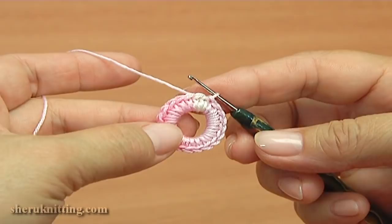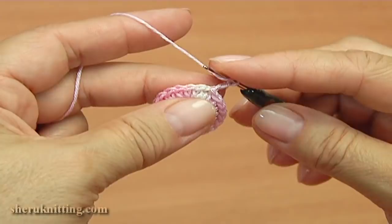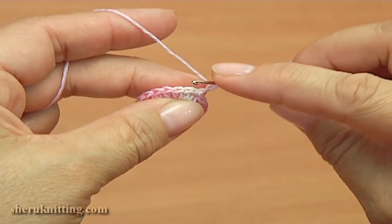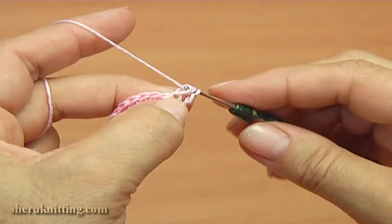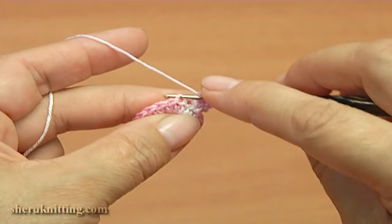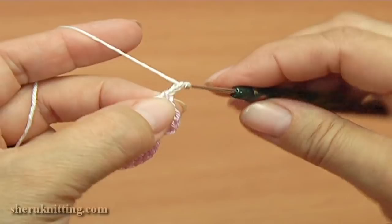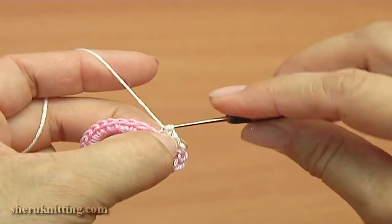Chain of two to bring up the yarn. Yarn over the hook. Make double crochet twice into the next stitch, working with a back loop. Make the first one and make the second one. Make the next stitch — make double crochet twice into the next back loop. Chain of two, make single crochet into the next back loop — the first petal is ready.